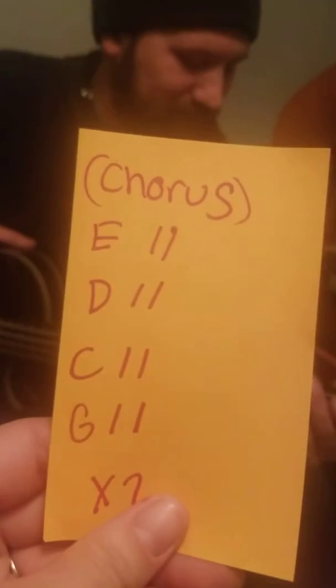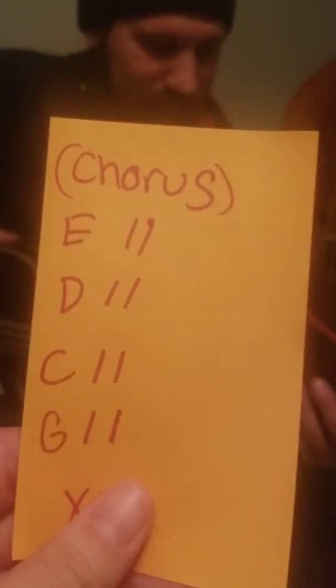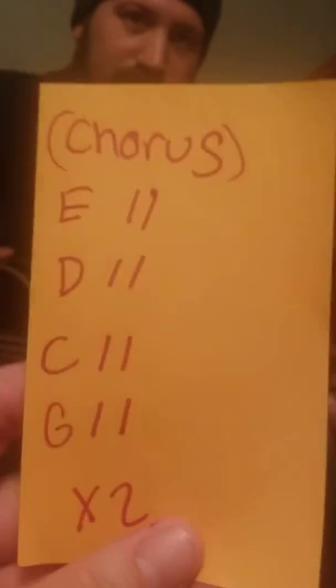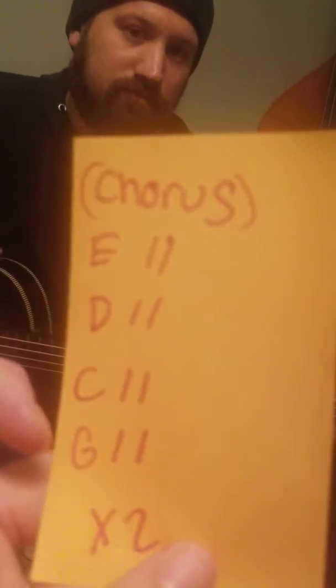Welcome back. It's Miss Elle and Mr. Keith Pauly. We are going to go over the chorus — the chorus is kind of the fun part of the song, I think. We have the same notes as we did before, but maybe just in a different order. So we're going to be working on E, D, C, and G. We're going to do it two times. And Mr. Keith is going to show us how to do that.